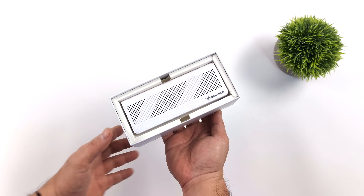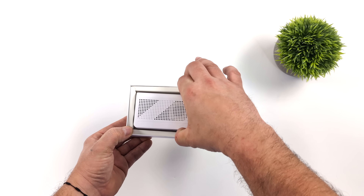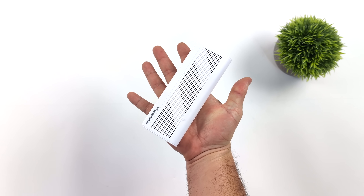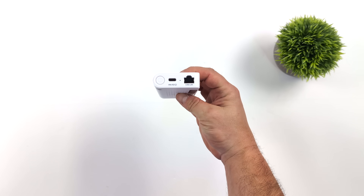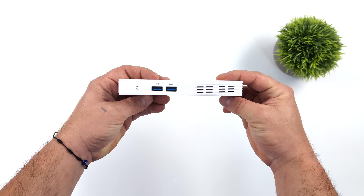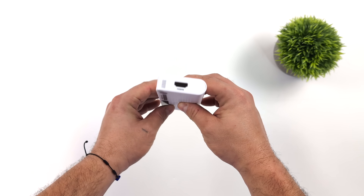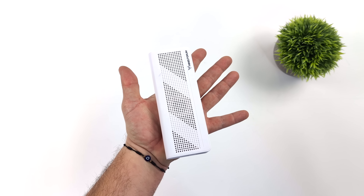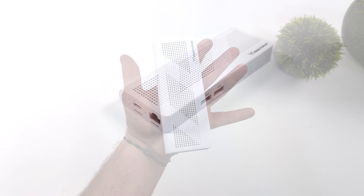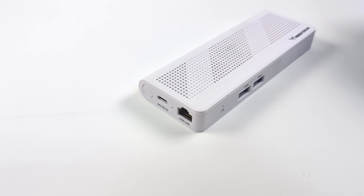What makes the S100 so interesting is the size and features. It's really small — more of a stick-style PC. We've got full-size USB ports, 2.5 gigabit Ethernet, and it supports PoE, power over Ethernet. So you could actually power this directly from your Ethernet connection, but it does come with a wall adapter. I've had it in my possession for about two months, and MinisForum now has the S100 up on their website.